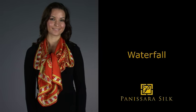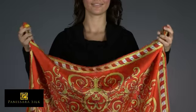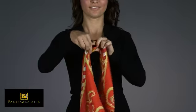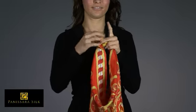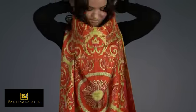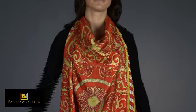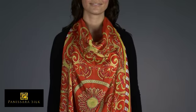The Waterfall. Take two corners of the scarf and tie a double knot. Slip the scarf over your head and position the knot at the back of the neck. Allow the scarf to flow down the front of your body.